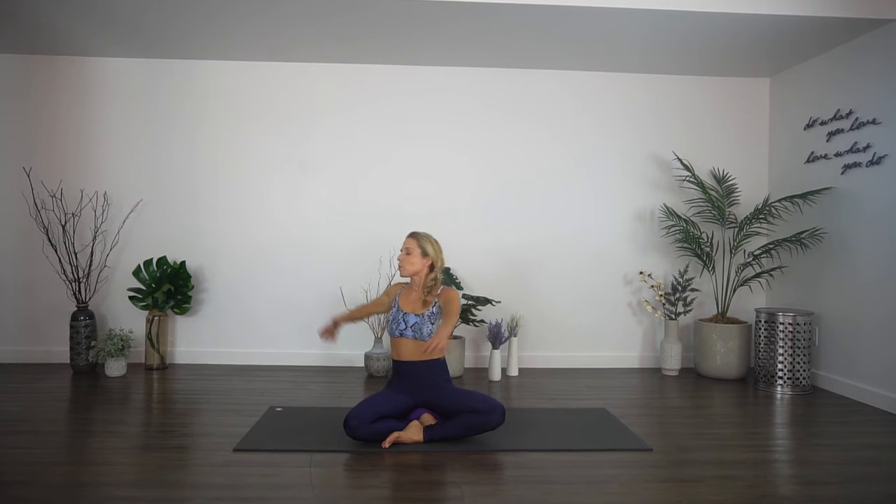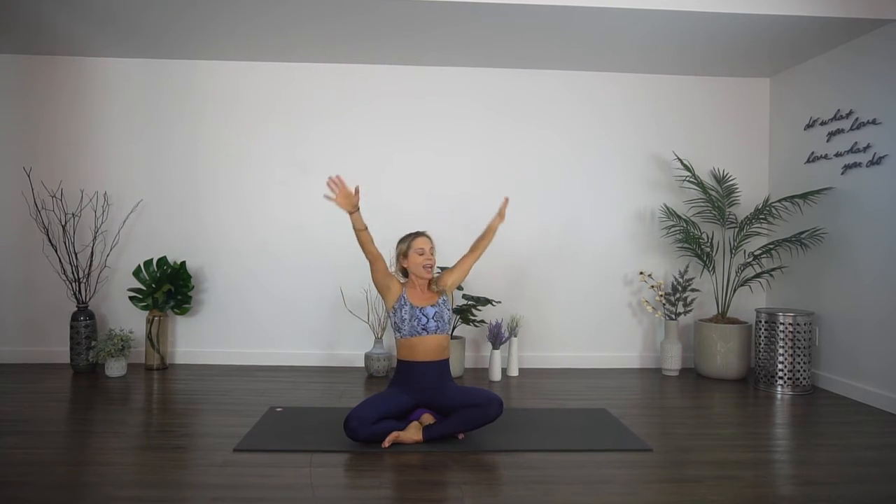Then twist to the other side again and release your arms. Take one hand to the outside of your thigh, one hand behind you, lift and twist. Then bring your arms up and do the other side — lift and twist, and come up. Release your arms down.